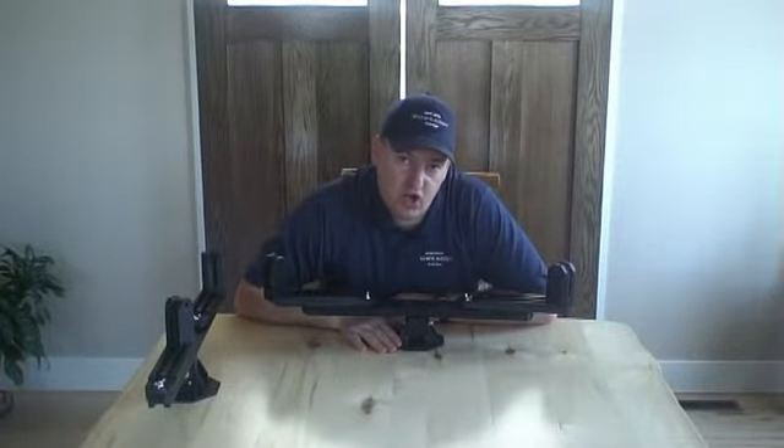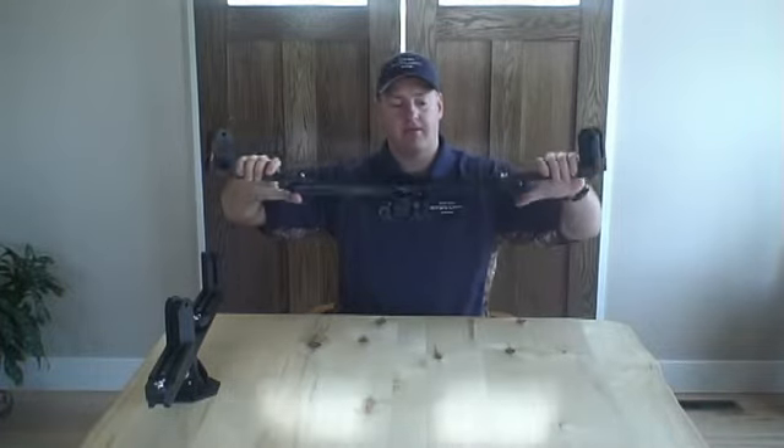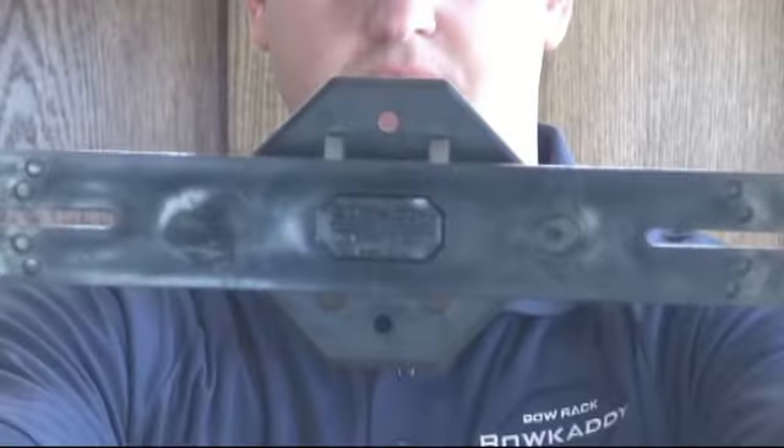So, that's basically it. The new Bowcaddy is bigger, stronger, and more compatible. Basically, the best floor rack you can buy is now even better.